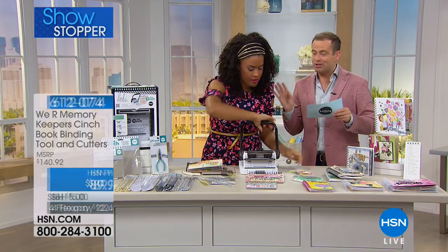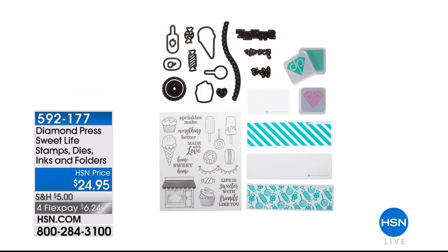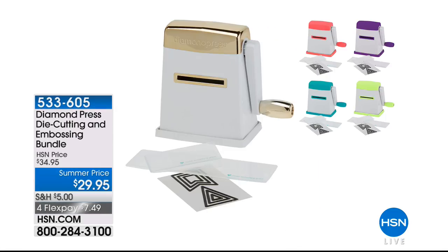We're going to keep going — Amber's staying with us and has one more specialty item to share. Don't forget Beth Kingston is here with the Diamond Press Sweet Life stamps, dies, inks, and folders set. The Diamond Press die cutting and embossing bundle is back in stock — our lowest price of $29.95 with four flex pay of $7.49.